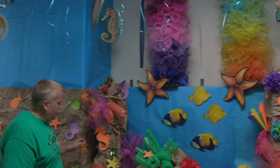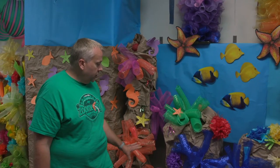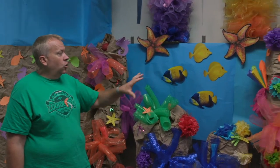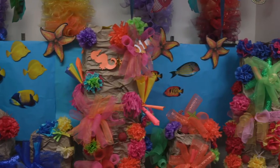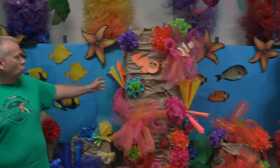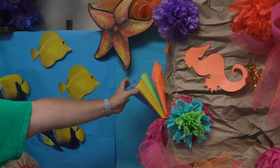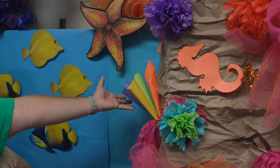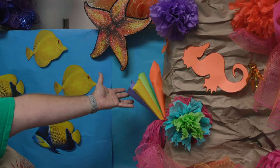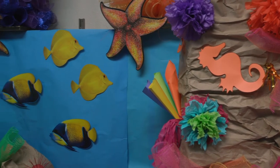We have more examples of our towers made out of cardboard boxes. We're using those same styles of coral made out of the craft mesh and the tissue paper. Here's another way that you can make coral — this is just construction paper or bright cardstock that has been put into a funnel shape and stapled together. Put a bunch of those together and you've got yourself another example of coral.